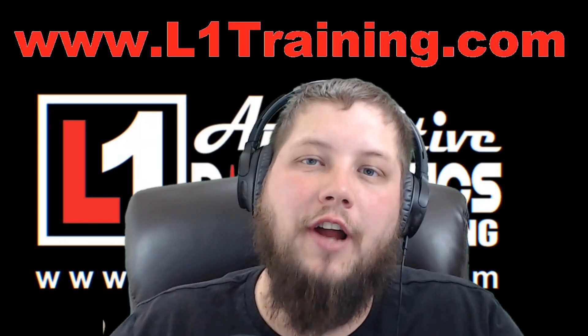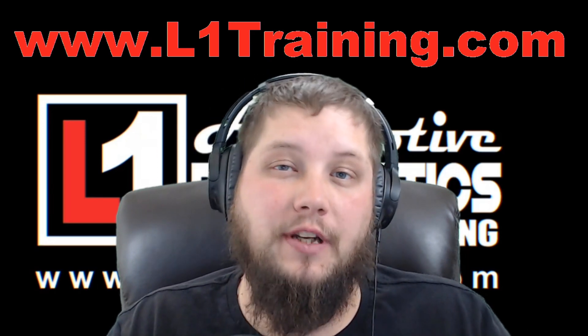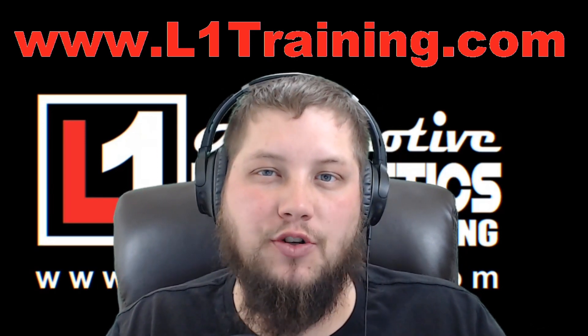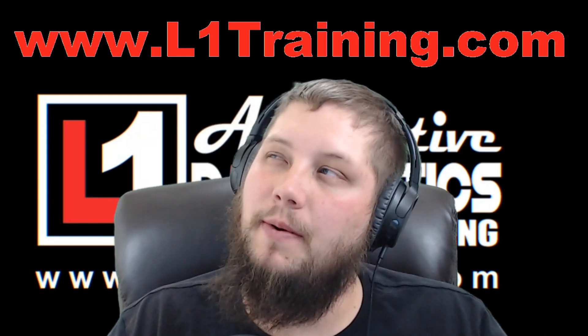What's up guys, this is Keith with L1 Automotive Diagnostics and Programming. In today's video we're going to do a short little demonstration I documented and filmed while doing a lane departure watch camera calibration on a 2019 F-150 — maybe it was an '18.